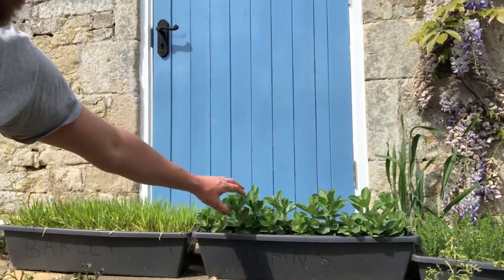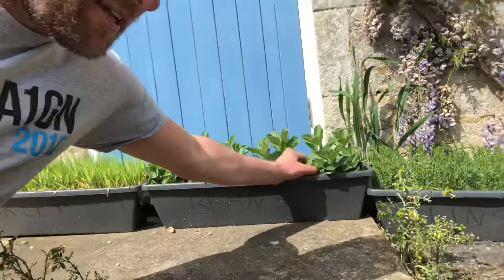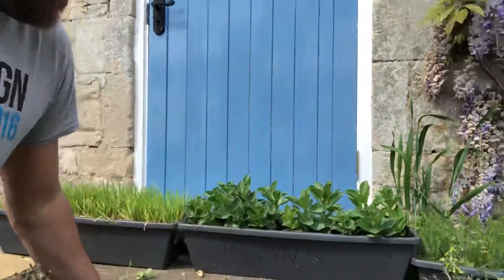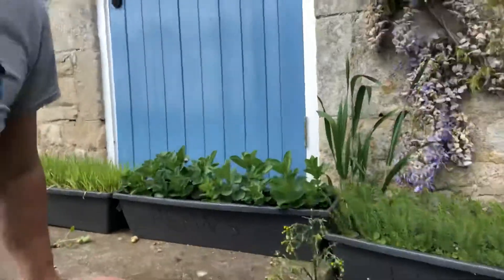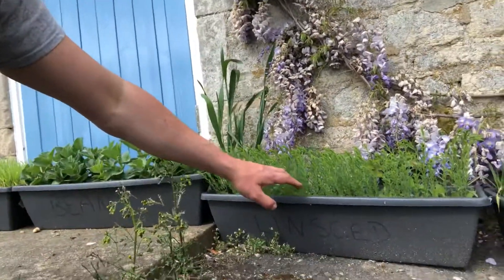As you can see, the beans are starting to shoot up. They haven't had any disease or anything, so that's looking good. There's a little weed there which I can take out while we chat. What they'll do is shoot up and then probably in a few weeks they'll come into flower, which will be beautiful — I'll show you those when they come on.